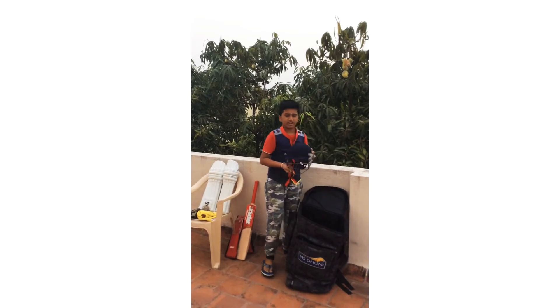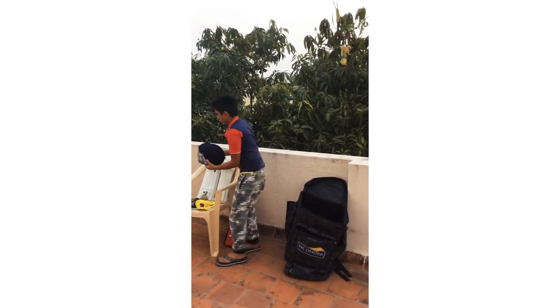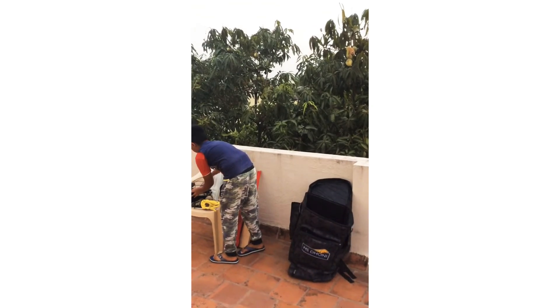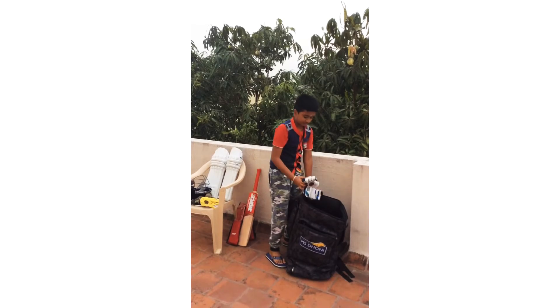This is a helmet. This is a batting pad. This is a gloves.